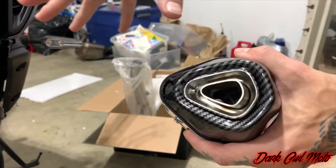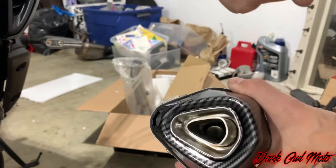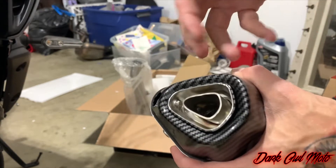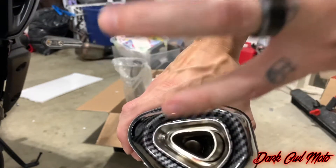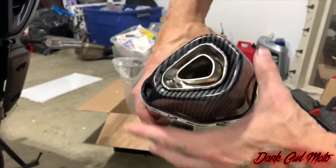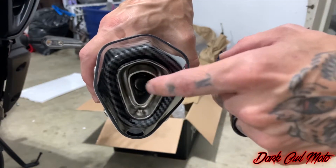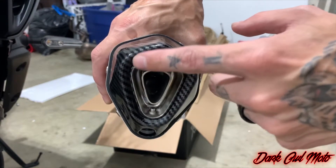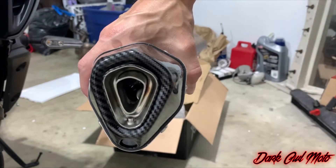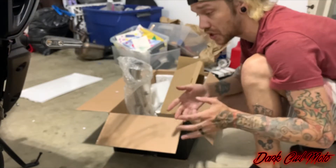There's your baffle — you can take it out if you want, and it sounds really damn good all the way out. But it also has another option: there's a cap at the end of it that you can take off, so it actually has a pass-through but it's still a little bit muffled. So you've got three sound levels: leave everything in for the quietest, take that end cap off for a middle option that's a little bit louder, or take the whole baffle out completely for the loudest.